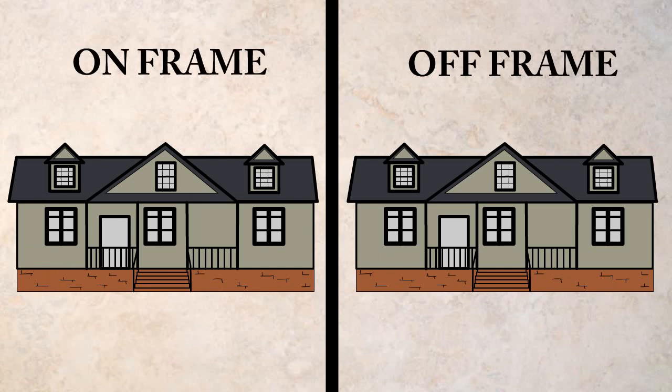Each home is built to the exact same codes and the highest quality standards are maintained.